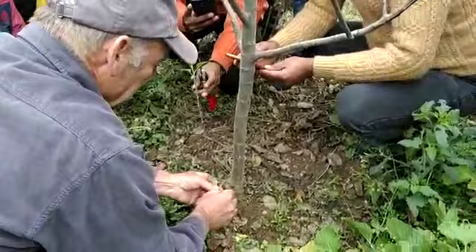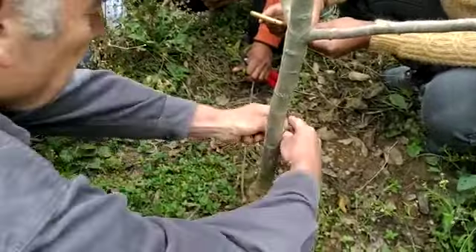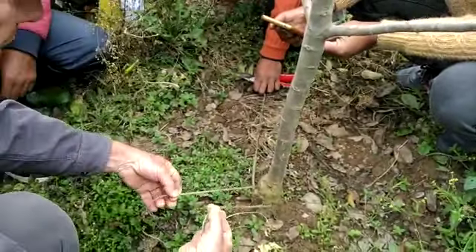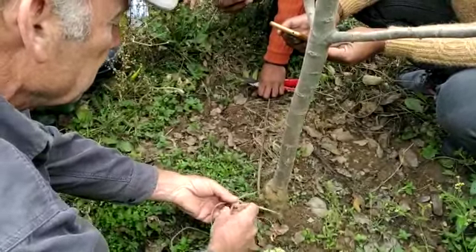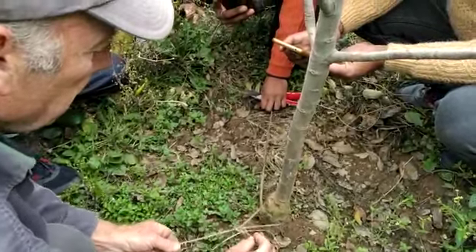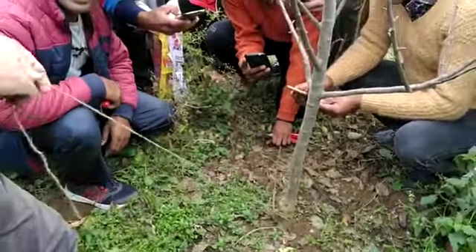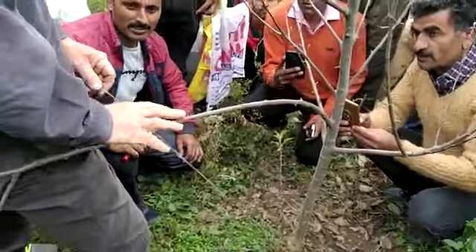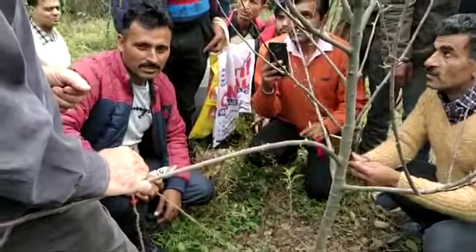Shall I do it again? Yeah. So we want about this much space, put a loop on top, we go down, around, and back up again. It's a matter of practice, but you can look it up on YouTube — it's a bowline, B-O-W-L-I-N-E.